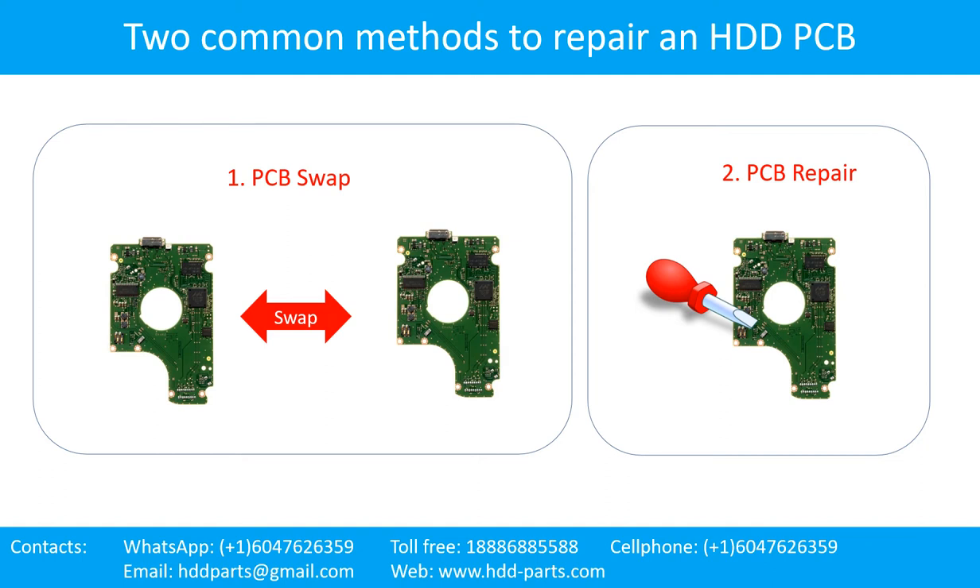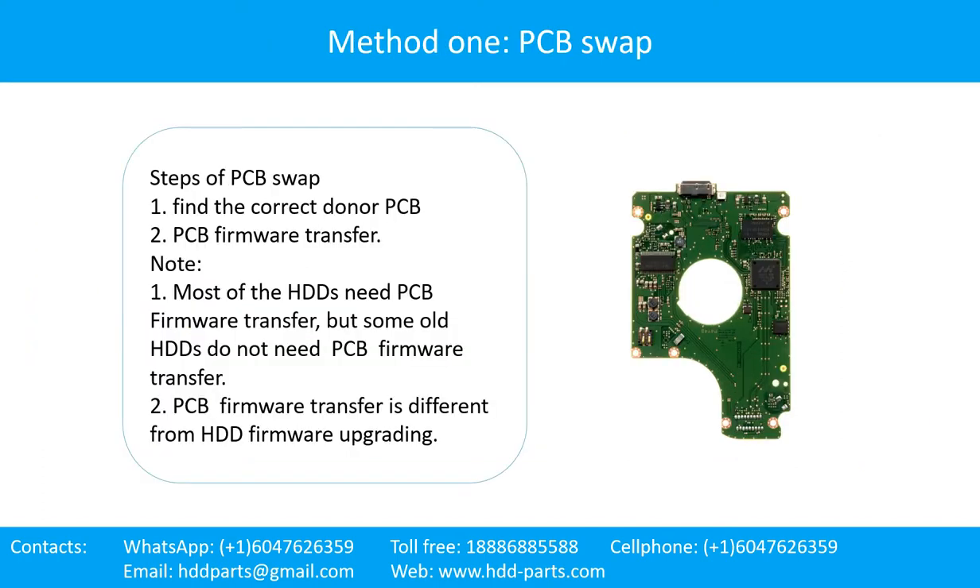Two common methods to repair a hard drive printed circuit board: Method 1 is PCB swap, and Method 2 is PCB repair. The hard drive printed circuit board repair Method 1 is PCB swap. Steps of PCB swap.